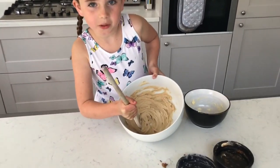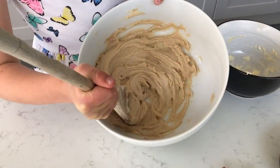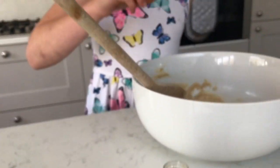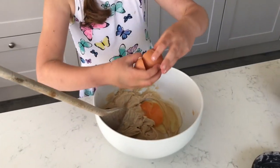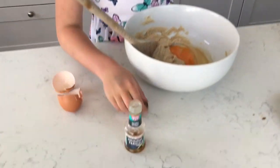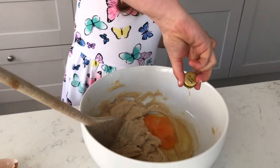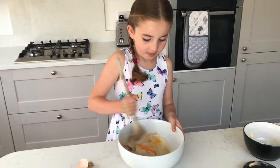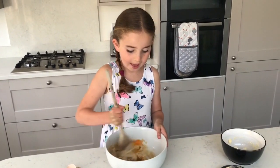When it's done, it should look a little bit like this. Then add in your egg and your vanilla extract. Sometimes I like to use the lid because it gives you just the right amount. And then mix until there's no more egg left.